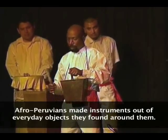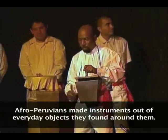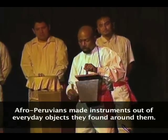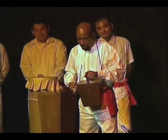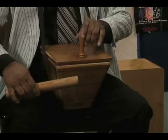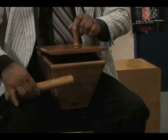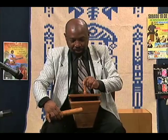This instrument is called cajita, or small box, and it comes from churches. Later on, a stick was incorporated, and then another stick was added to beat La Quijada. It is counter-golpea. Thank you.